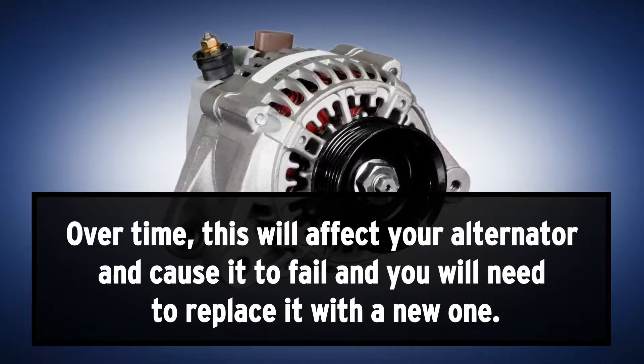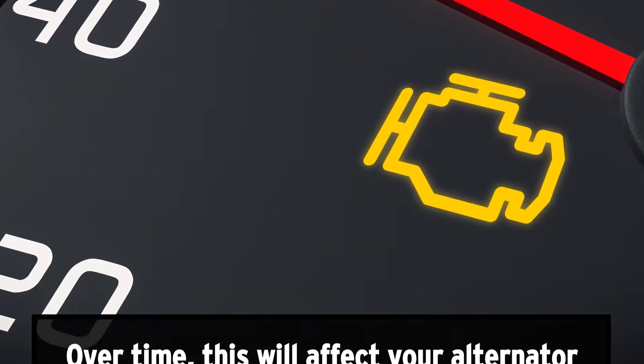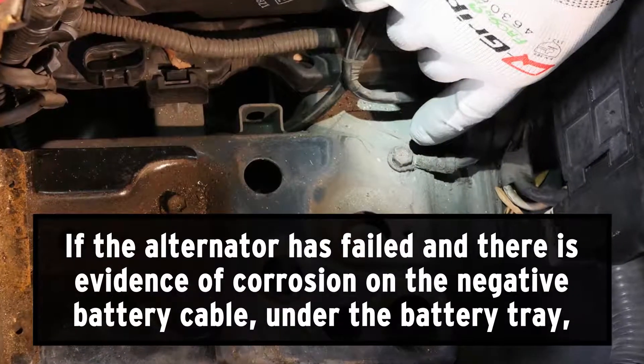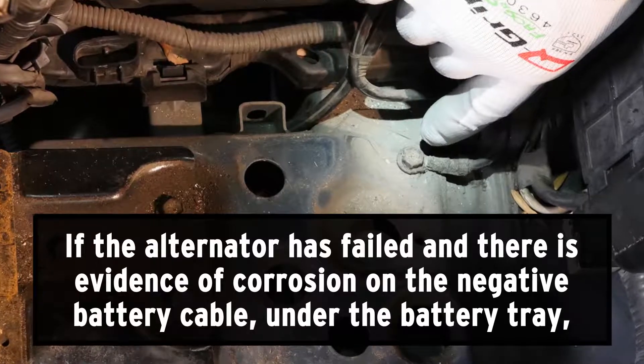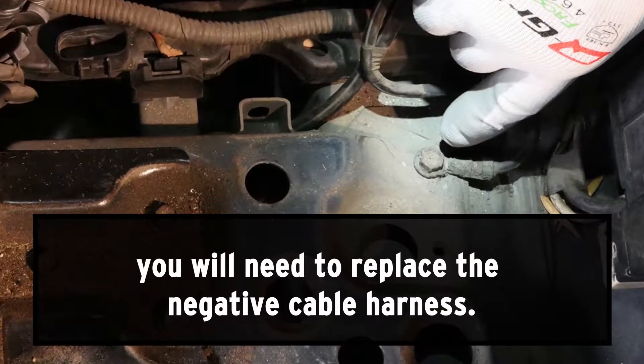Over time, this will affect your alternator and cause it to fail, and you'll need to replace it with a new one. If the alternator has failed and there is evidence of corrosion on the negative battery cable under the battery tray, you will need to replace the negative cable harness.